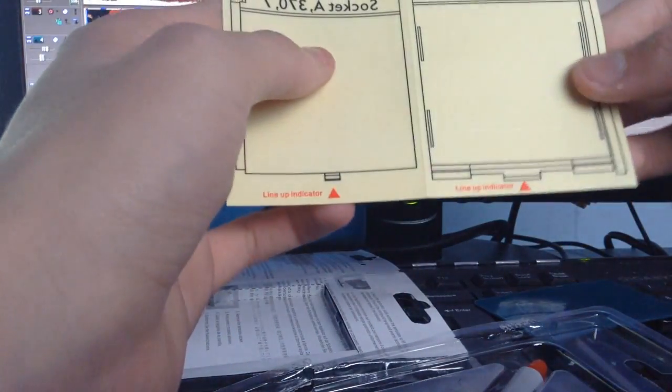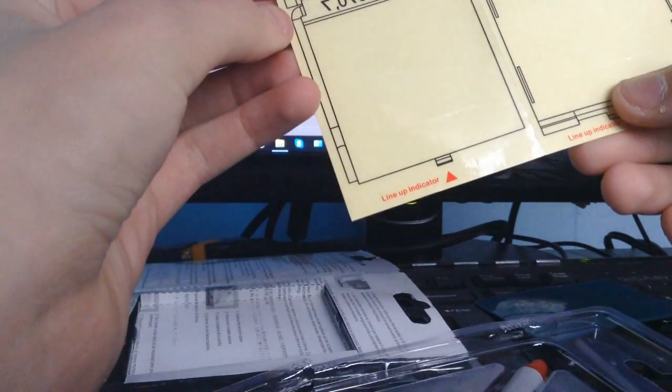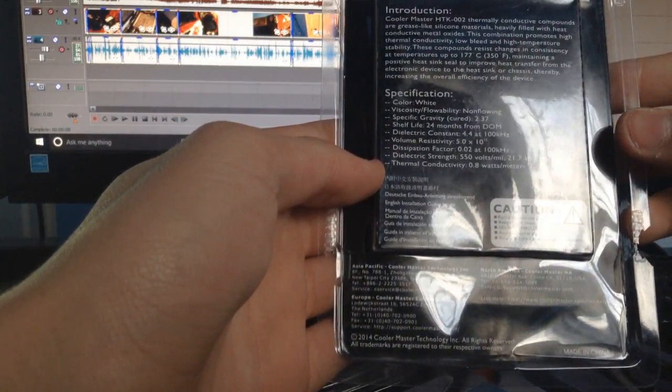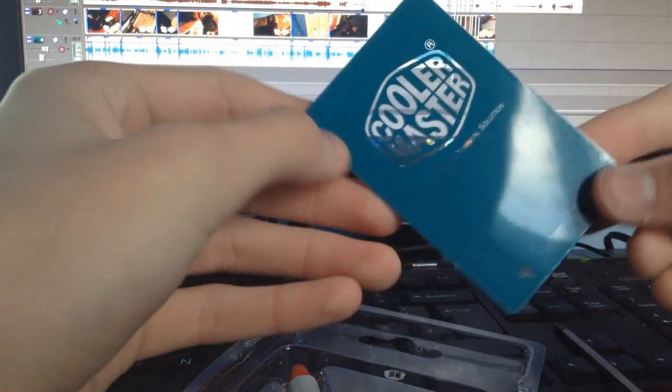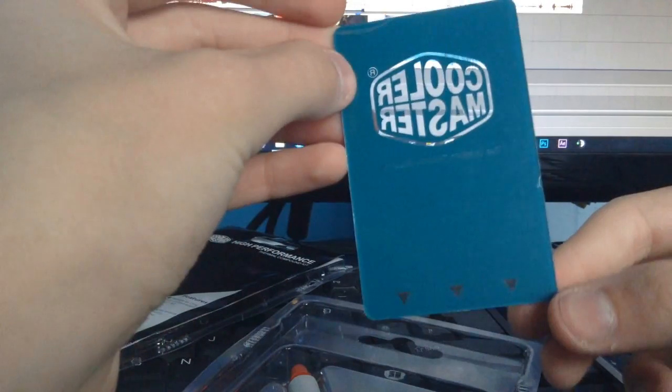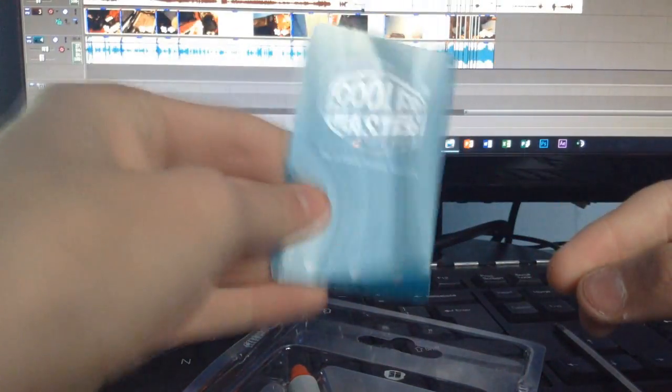I do not know what the hell this thing is. I think I know what this is — it's for different sockets of CPU and GPU, I believe. And then this here is a thermal paste spreader, I believe, though I'm not too sure. It says 'the ultimate thermal solution from Cooler Master.' I quite like that — I'm glad they include that. Not sure about the way it's printed backwards on the back, but yeah.